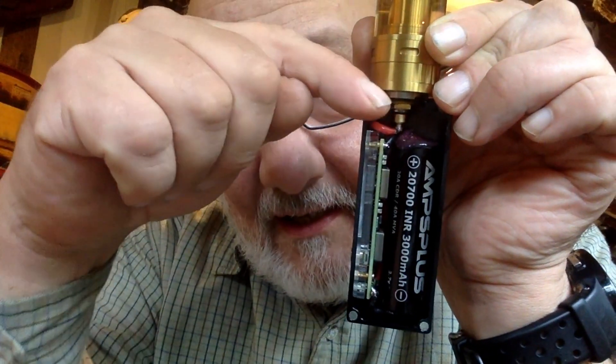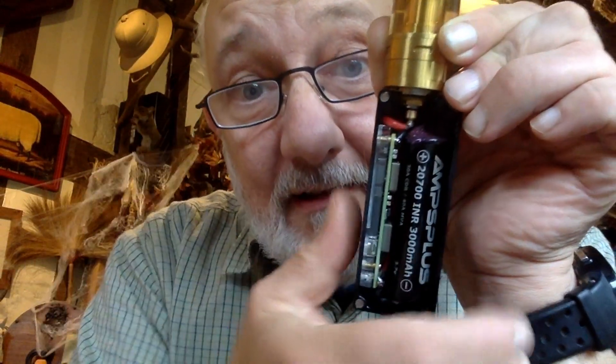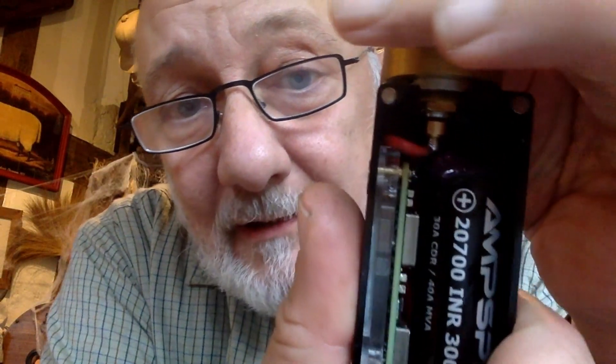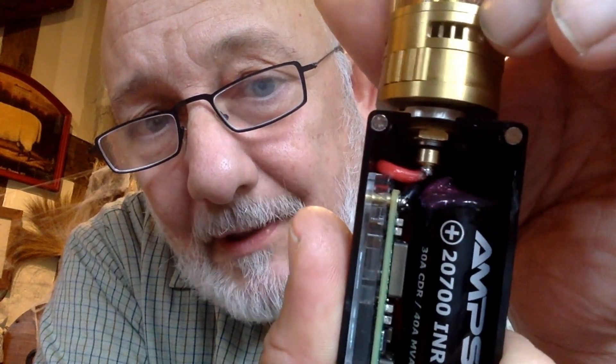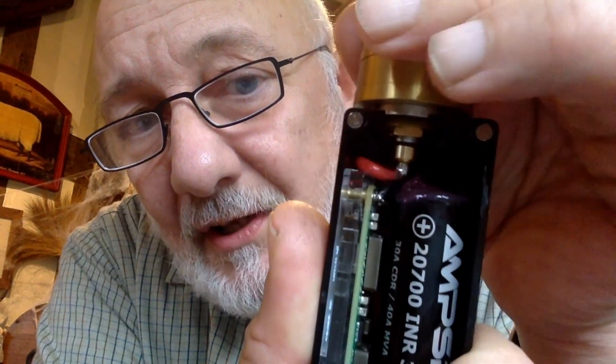The other important thing is to make sure that little pin is freely moving up and down. As I take that out, you can see it's actually moved up, and screwing this back in it's moving down. The last thing you want is that pin to be stuck in any way — you want it freely moving up and down.